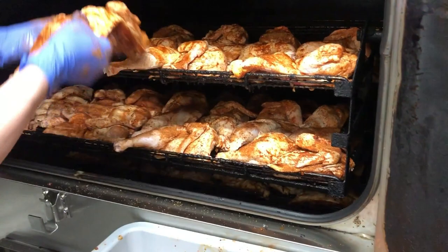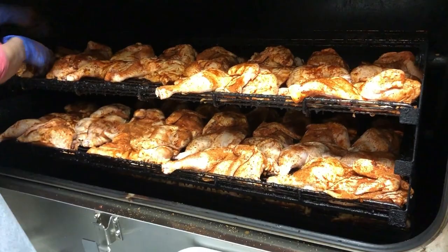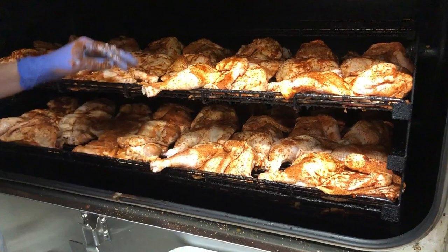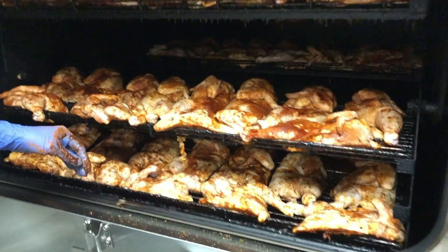Now we're putting 12 to a rack. We've got 10 of the 15 racks in the Southern Pride going right now. You could put 16 half chickens per rack, so 16 times 15 would be about 240. You can get a lot of chicken on the thing, there's no doubt about that.